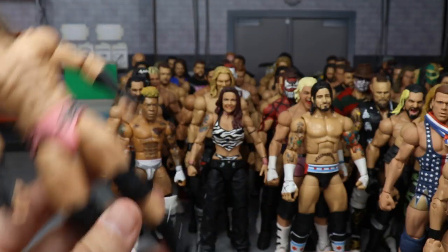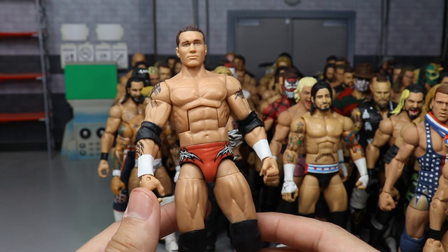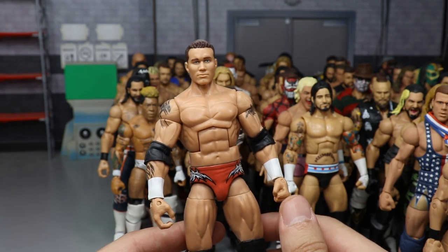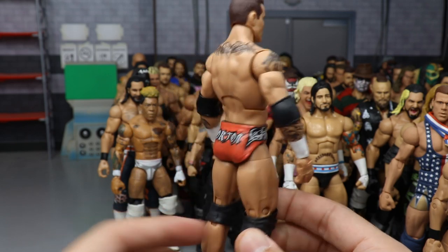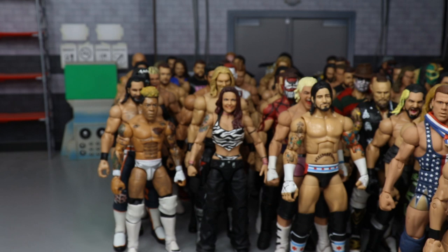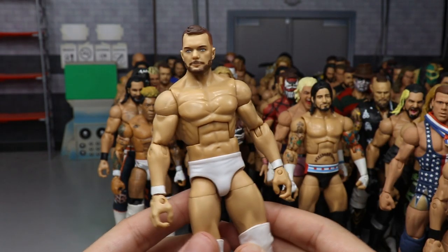We have SummerSlam 2004 Randy Orton — Randy is my second favorite wrestler of all time, so I have quite a number of him. This is from SummerSlam 2004 when he defeated Crispin Wah for the World Heavyweight Championship. Then we have a live event attire for Finn Balor in the white — I don't think he's ever worn this on TV but it's one of my favorite attires, very simple and effective.